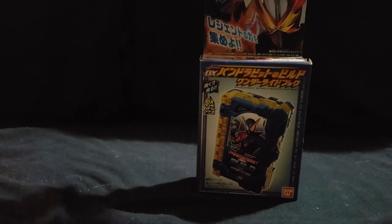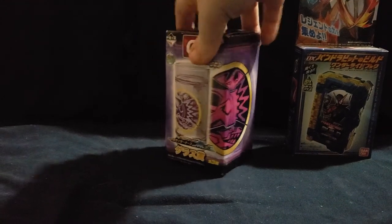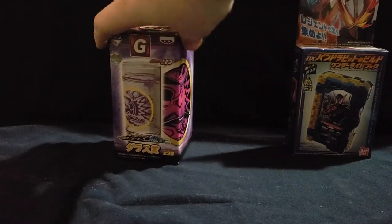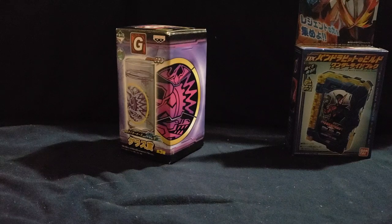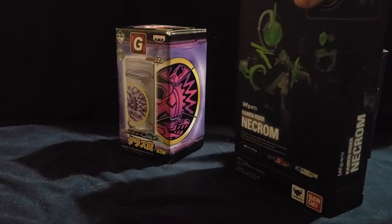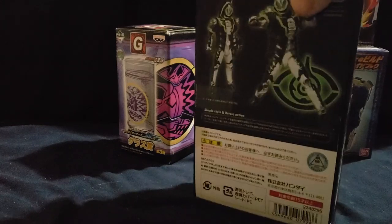First off we have a kind of Build Wonder Ride Book from Saber — you can see Saber and Build there up on the top. I figured I'd get the boxes out first. And then I've got an O's-themed drinking glass. I have far too many glasses from Kamen Rider — I've got a small collection. And then we've got Kamen Rider Necrom from Ghost, Figure Arts.